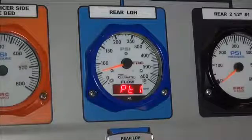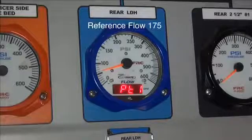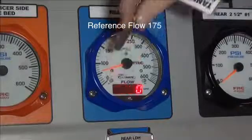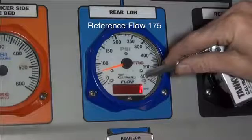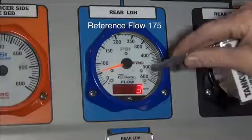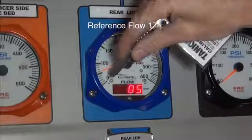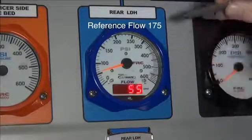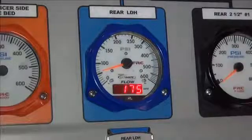The flow meter is now ready to have the first calibration point set. Set the display to the first known water flow. In this example, the reference flow is 175. Touch the magnet to the M1 sensor to select the digit to change, then touch the M2 sensor to change that digit as needed. Repeat these steps until the display matches the reference flow.